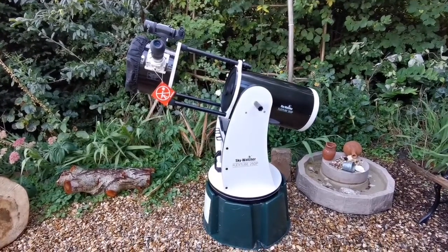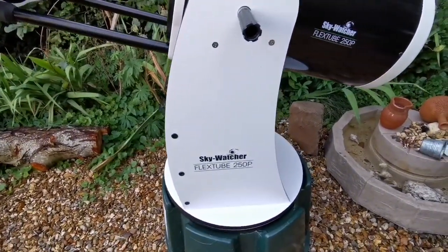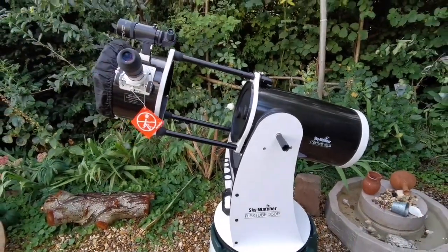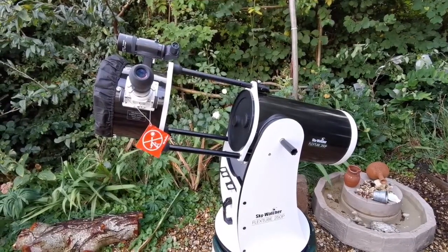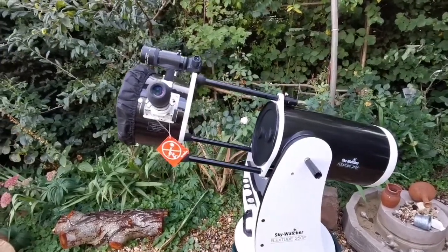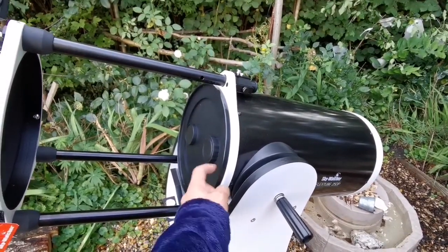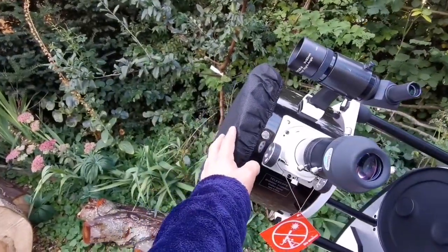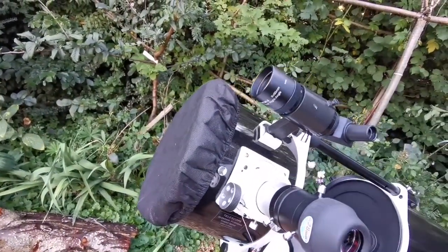Now that I've put the water butt in place, collimated the telescope, and cleaned it after it was in storage, I've been able to actually look through it. What's interesting about this telescope compared to the 12-inch is that it has a lid or cover for the mirror box tube, and something like a breathable shower cap for the actual aperture opening.